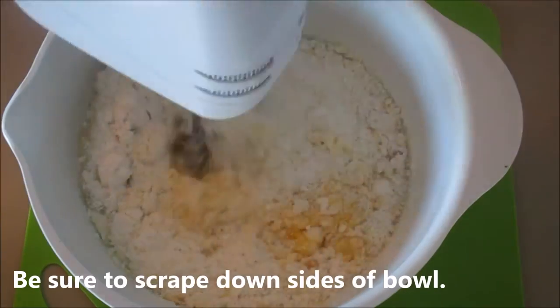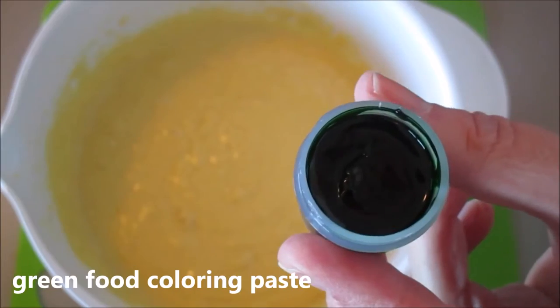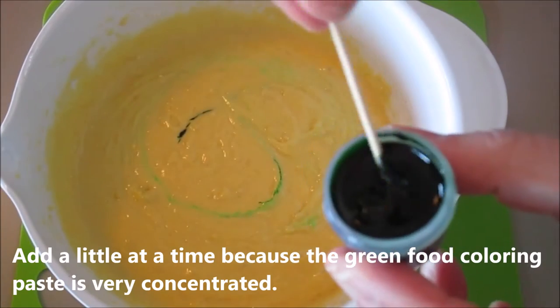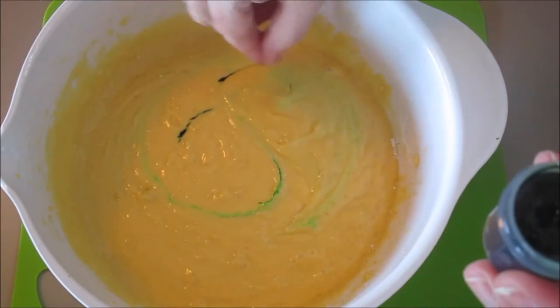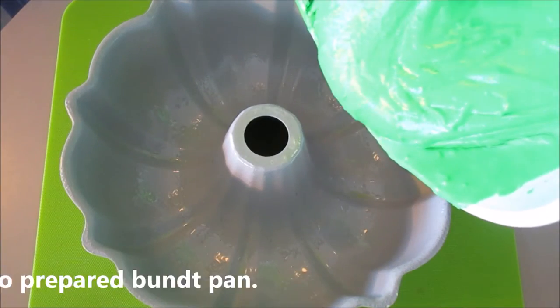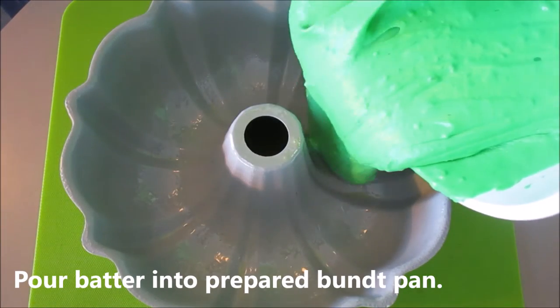Next, give it a good mix. Then I want to add in some green food coloring paste and keep adding more until you get the color that you like. Now I'm pouring the green cake batter into my prepared Bundt pan — I sprayed it with cooking spray.